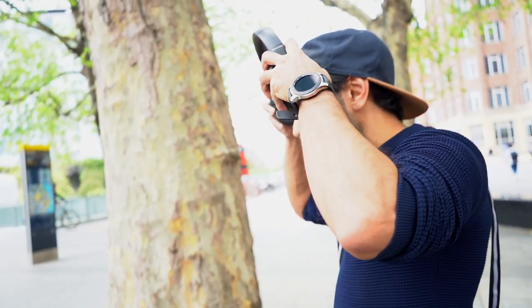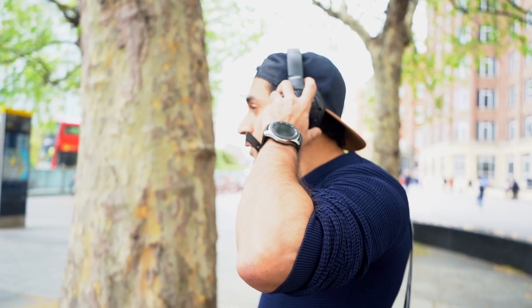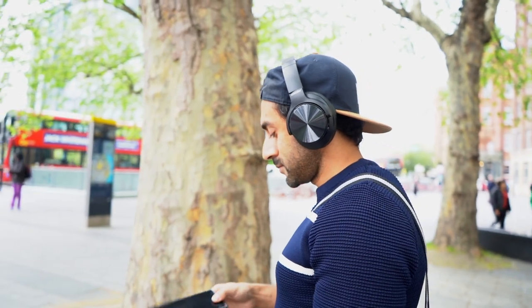And finally, the audio quality. When listening, I found the bass was really good — far better than any other over-ear headphones I've tried in the past. This one is far superior to them.